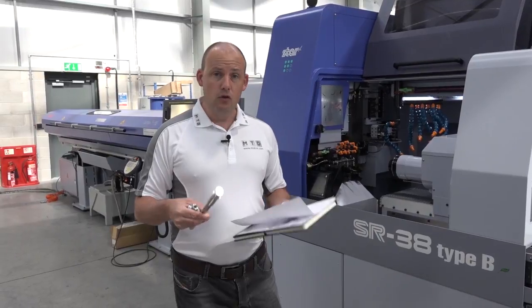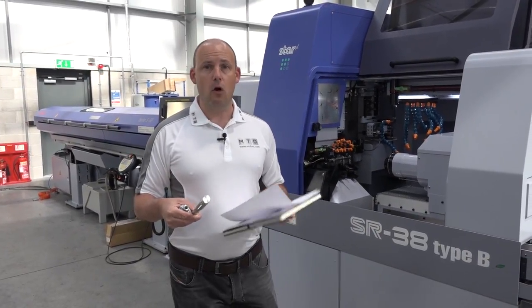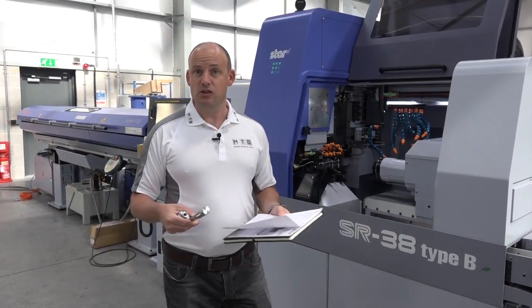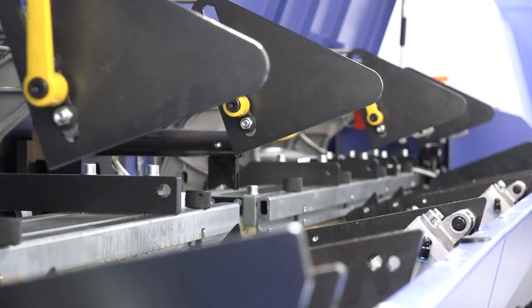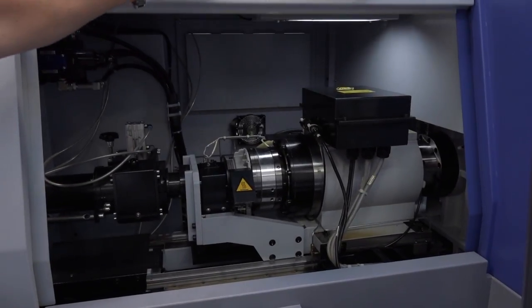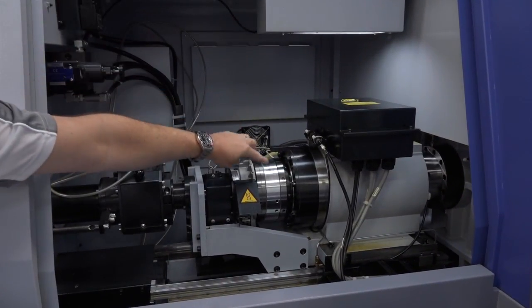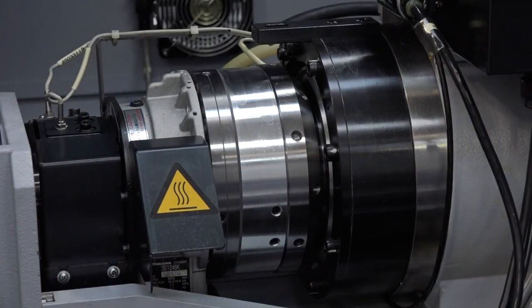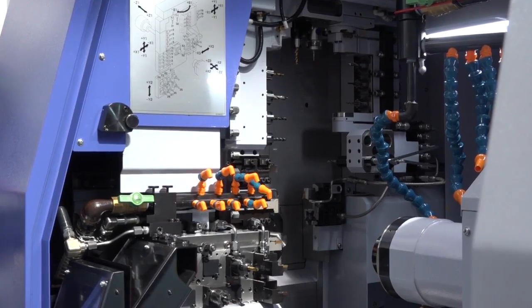When machining components in non-guide bush format, you need a lot of security in your work holding as bar diameters approach 42 millimetres. With this machine, you have a hydraulic collet cylinder on the front which provides higher pressure clamping so you can confidently run the larger diameter bars.